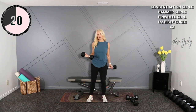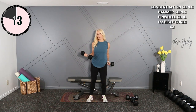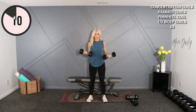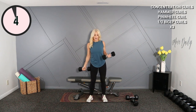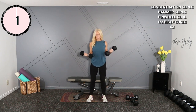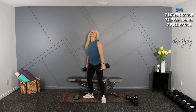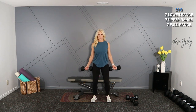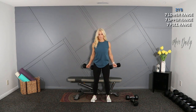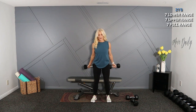We're going to finish off with a set of 21s. I think I'll stick with the 12s for that. I'm going to give my biceps about a 30-second break before I start. You're going to do the lower range of motion for seven reps, the upper range of motion for seven, and then finish with a full seven reps. Let's start at the bottom — we're going to go up just halfway for seven reps. Follow me, knees are soft, here we go — up: seven, six, five, four, three, two, and one.